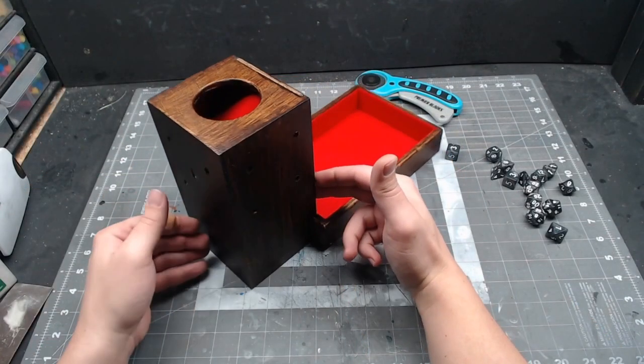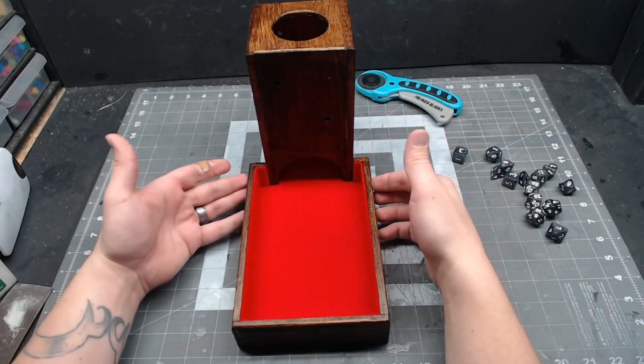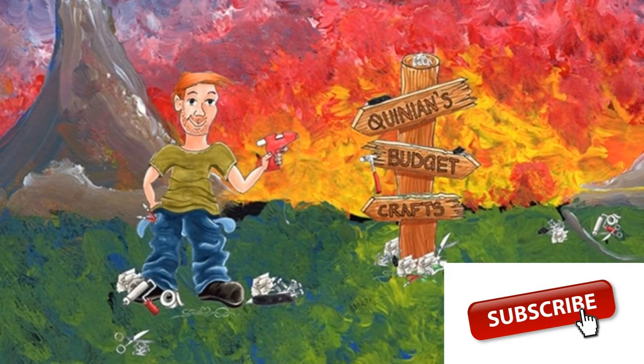And there it is all together — looking pretty good. Somehow I did get the top edge a little crooked. It's easy to fix that with some sandpaper and restain, but that's what it looks like all put together. Of course, as always, thank you everybody for watching. Don't forget to like, share, comment, subscribe, and I'll catch you on the next one.